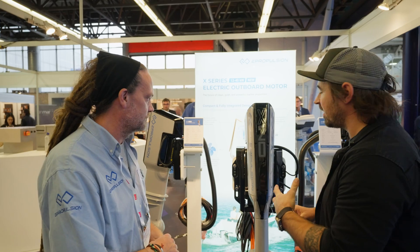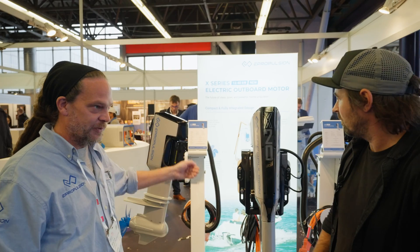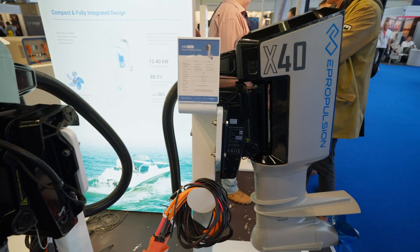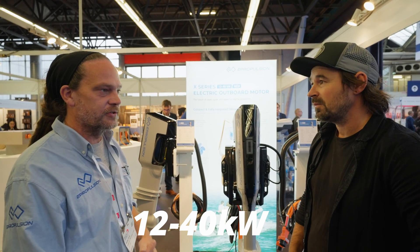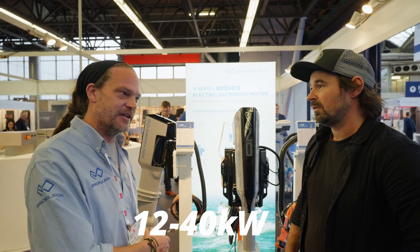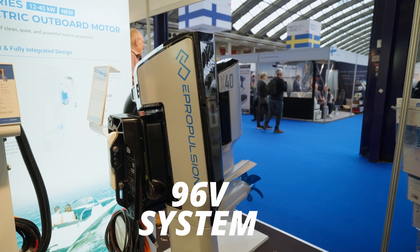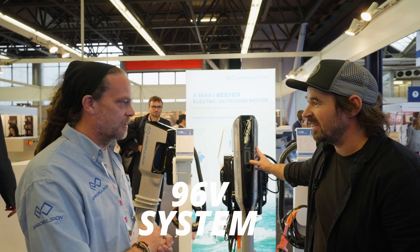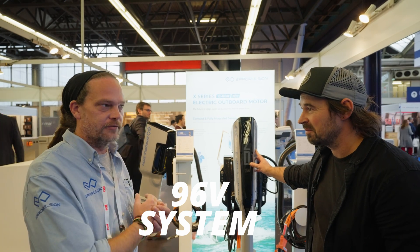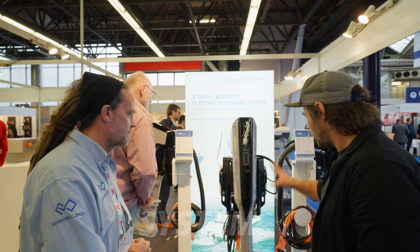What sizes are these available in? The little one is a 12 kilowatt motor, then a 20 and a 40 kilowatt — that's quite a big range. Those are replacements for combustion engines up to 60-70 horsepower. These are a 96 volt system on the same architecture as our i-series, which we launched at the show last year. They use the same battery and the same system architecture.